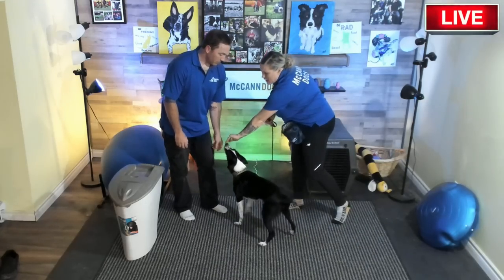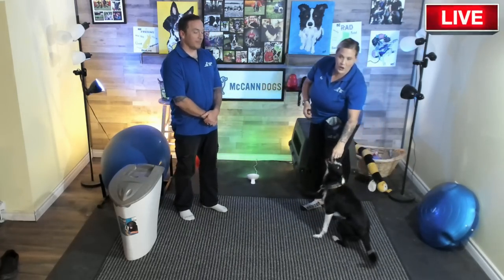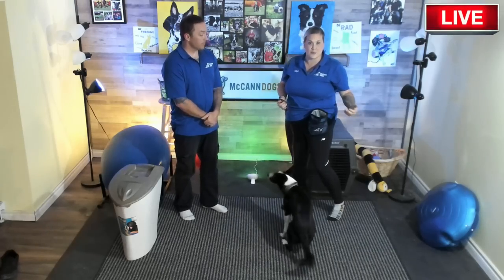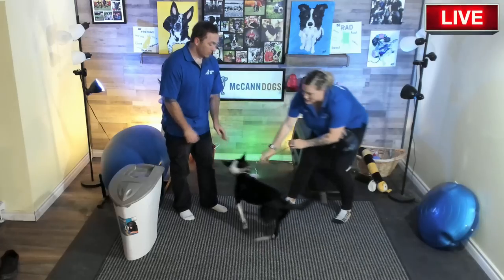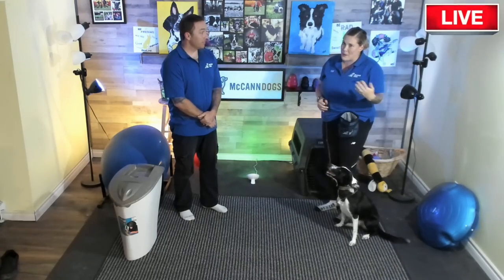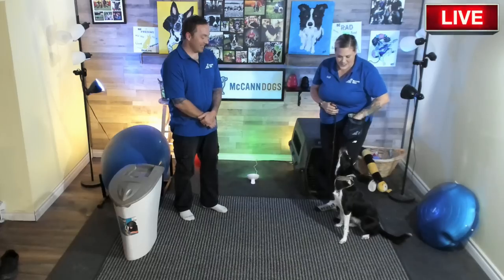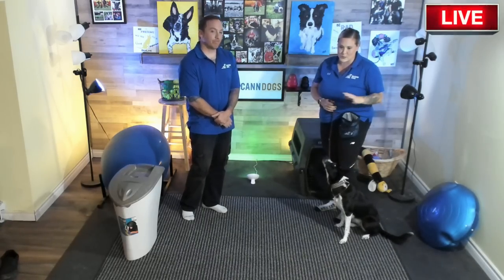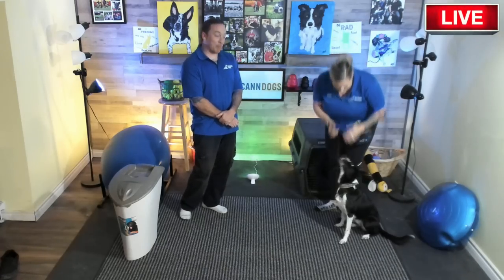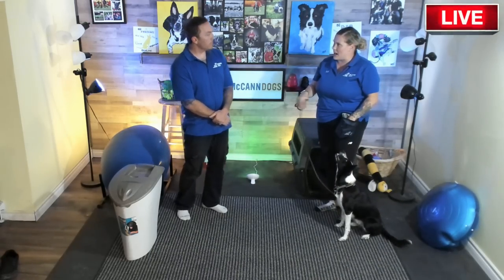If I got a piece of food out every time she got up and lured her back, she'd learn that getting up earns treats. Instead, when she gets up she gets a physical replacement with no treats, and when she's back in a sit on a loose leash — that's where the reward lives. The sit needs to be the absolutely most special place to be, the only place she gets treats.